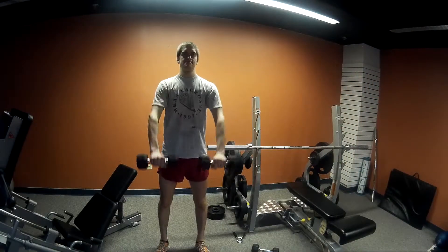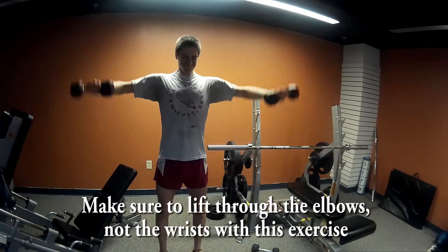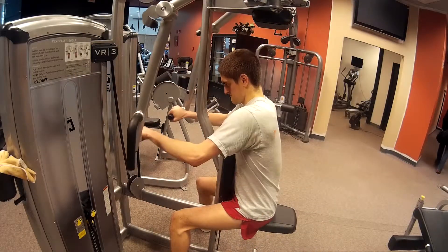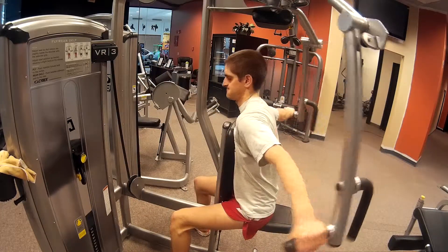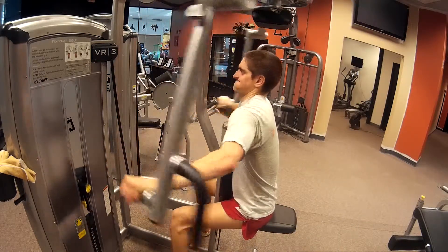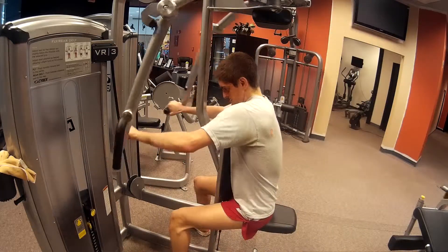Then I moved on to shoulders. I did a superset with anterior raises and lateral raises at 10 pounds — not too bad. Last time I think I did 8 pounds, so moving on up. Then I did the rear delt fly machine, which is also the pec fly machine, and I just kept adding 10 pounds. I like doing what I think are called pyramid sets — I start at a lower weight and keep adding more. Partly as a warm-up set, and sometimes I find a weight that feels good and do two sets there, then two sets at a higher weight.